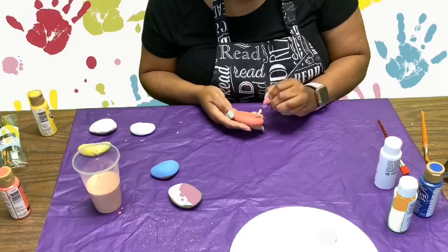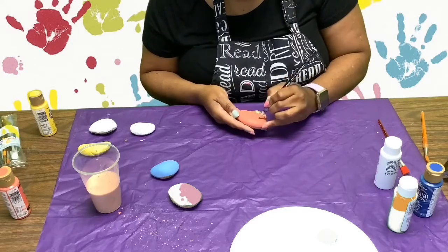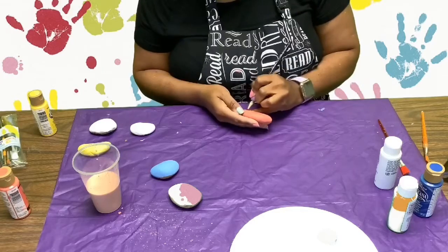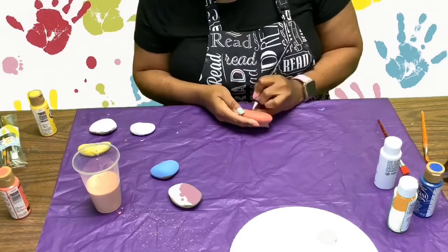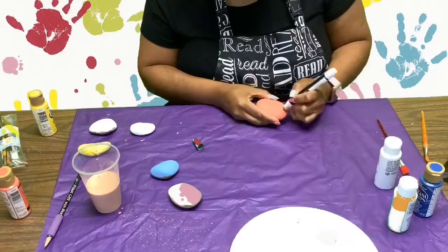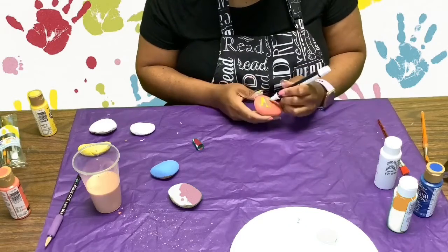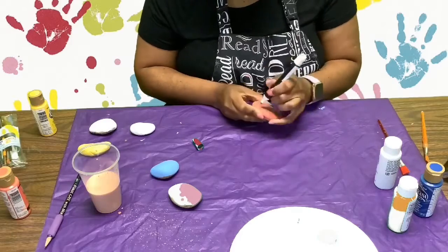I'm using a pencil to sketch out my letters on my rock. I'm now using a paint marker to paint the letters on the rock to make it easier.